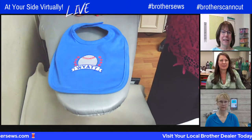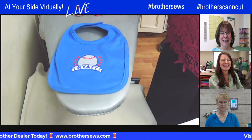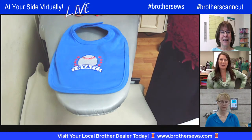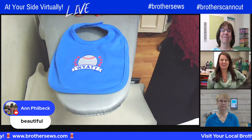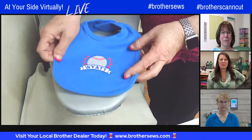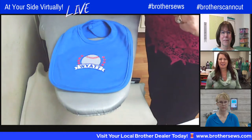A small baby bib that was too small to hoop directly was handled using adhesive-backed stabilizer. With two new babies coming in the family, Kathy needs to get stitching on more baby things. Viewers in the comments love her blouse.